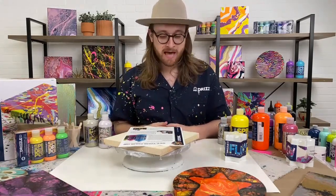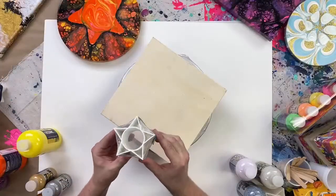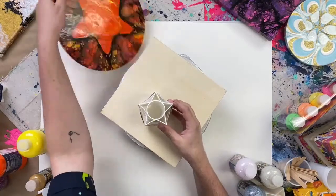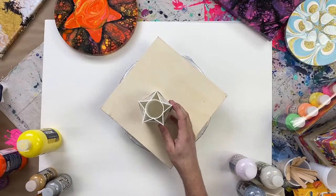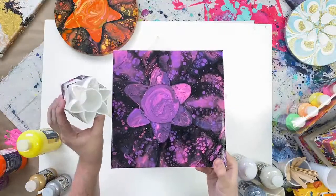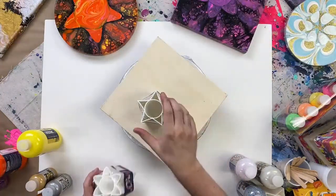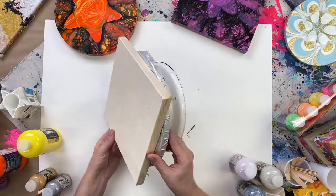Today we're highlighting our star cup — a star-shaped cup that is completely hollow. We pour paint down into it to create a star-shaped design. We also offer this cup in a flower shape, same concept but with a flower. These are really fun projects and I encourage you to try all kinds of different color combinations. It's a really cool technique used in tandem with our paint spinner.